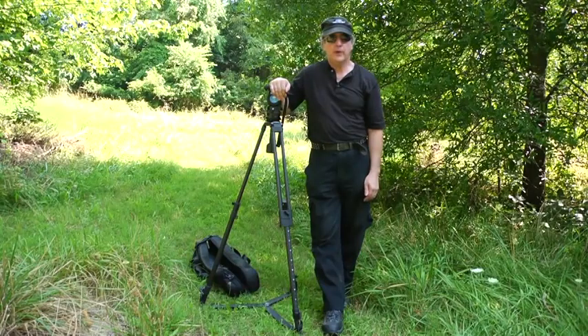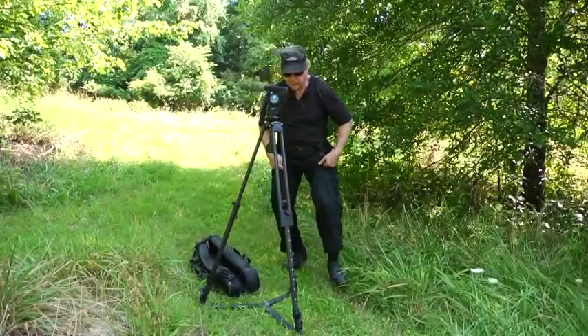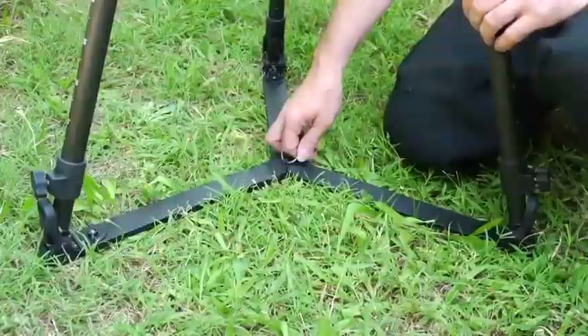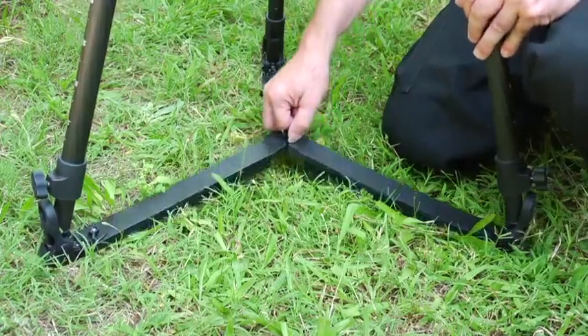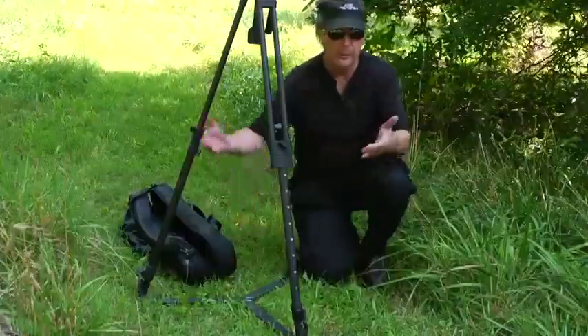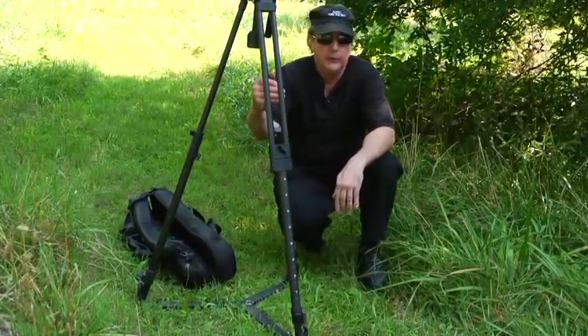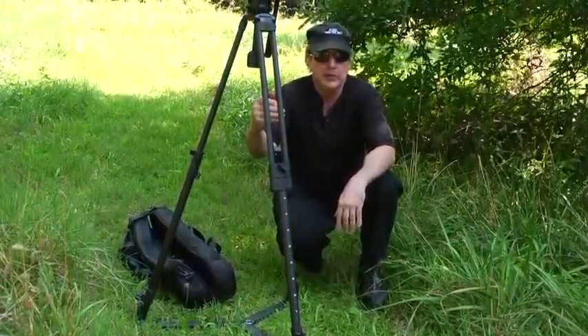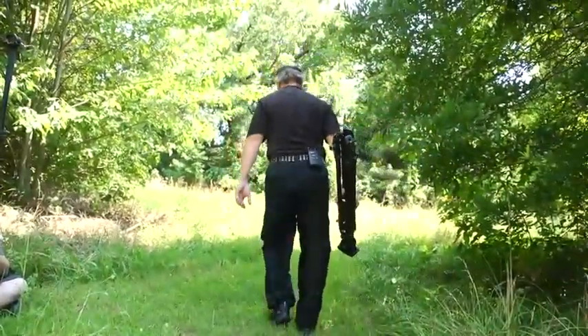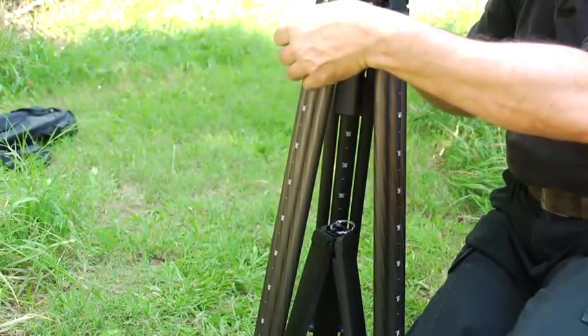As we look at the tripod, notice we have the conventional spreader. There's a key ring here which allows me to pull up and collapse the tripod very quickly. So if the sun moves and we want to continue filming in a shaded area, I just pull the ring, fold the tripod, and we're ready to move on.